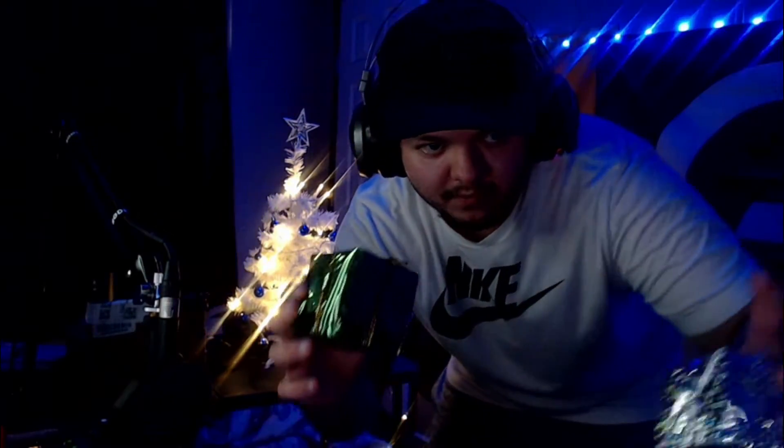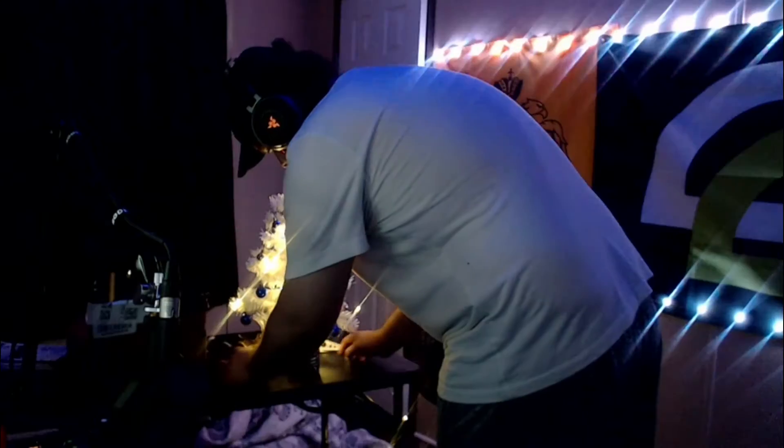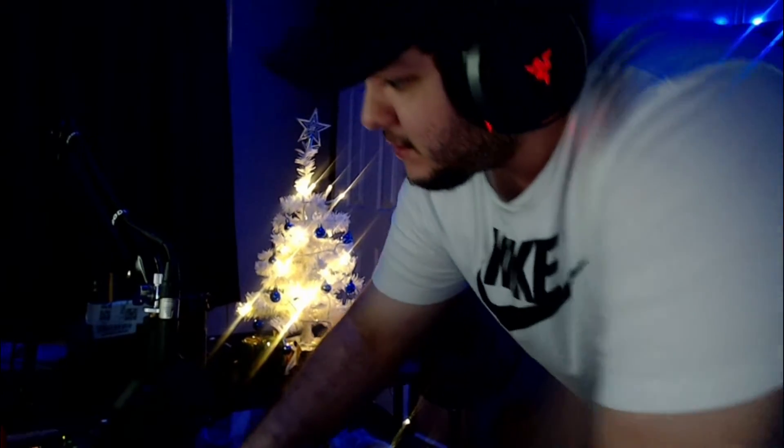Now the final thing to do is set up these little Christmas presents around there. But before we do that, let me get this stuff out of the way — there are like three plates that are in the way. I'm gonna have to sneak that up. Here we go. Look guys, we already got presents. What a Christmas tree, dude.